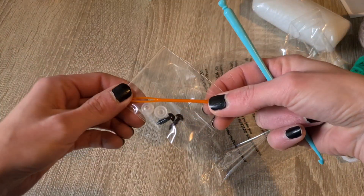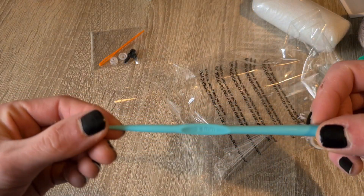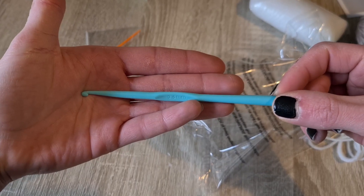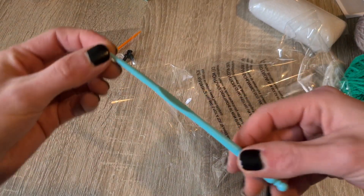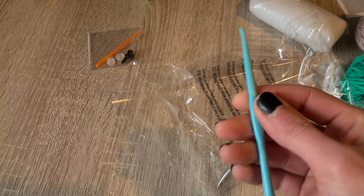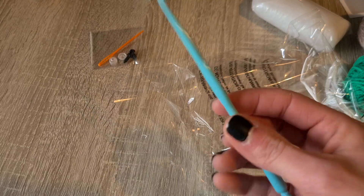The crochet kit also comes with safety eyes and a darning needle. And we have our crochet hook, which is 3.5 millimeter. It's plastic — it's not the best, it's not the worst. Aside from personal preference, we've had kits already that had better crochet hooks.